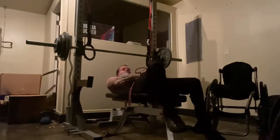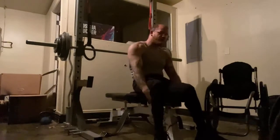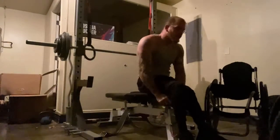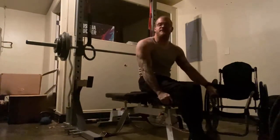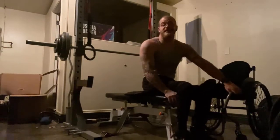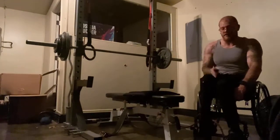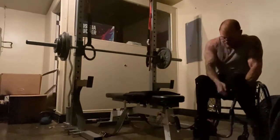Grab the other side of the bench really good and pull myself back up. It's so much easier because I used to struggle trying to get up — again, I don't have hip control. Using a rope like that to help you get up and lay back down on the bench is really beneficial. It makes you feel really independent and confident in your lifts.